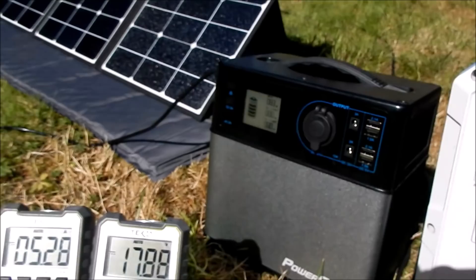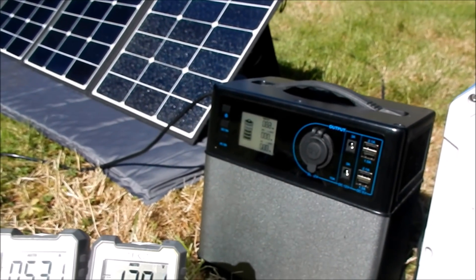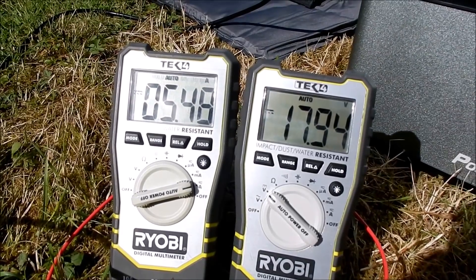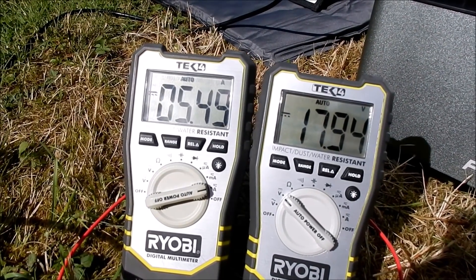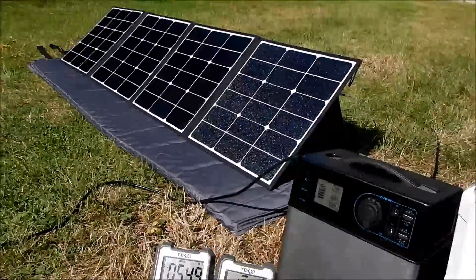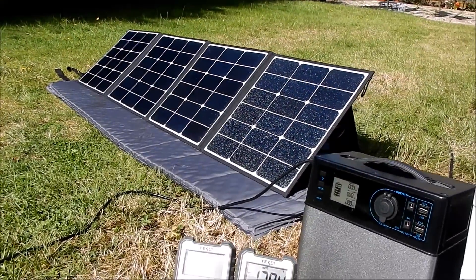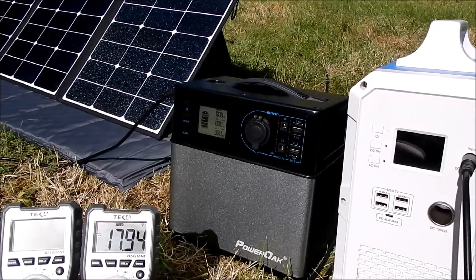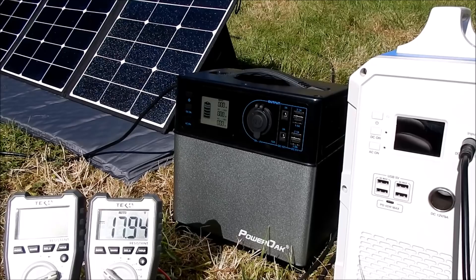82 watts on the PS5B now. Going back to the EB150 — 97 watts on that, made up of almost exactly 18 volts and 5.5 amps. So that certainly seems to be the way to extract the maximum power from this solar panel, and the EB150 does it just a little bit better than the PS5B.